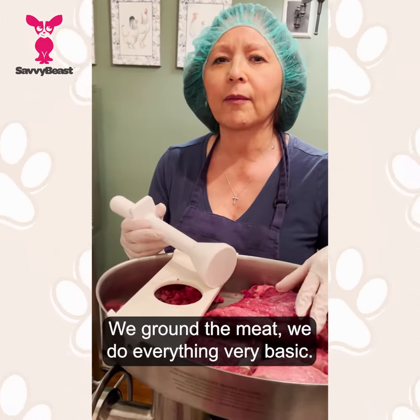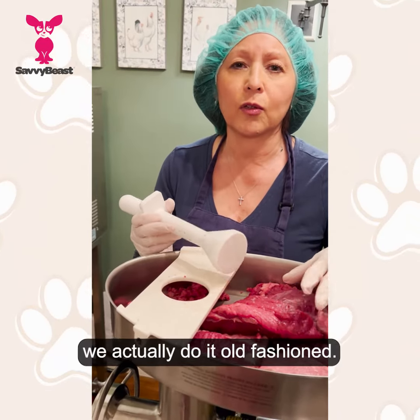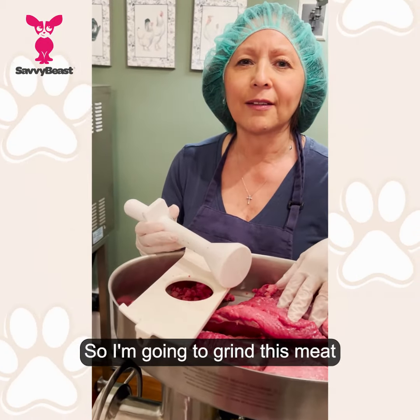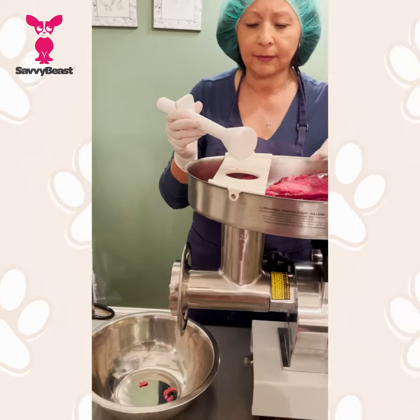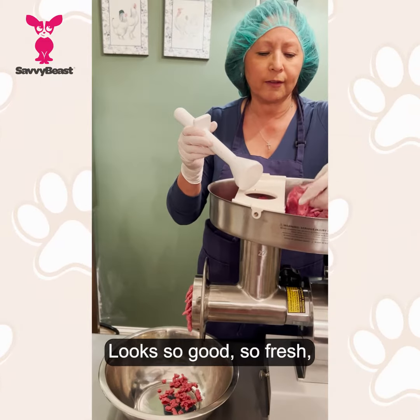This is the first step — we grind the meat. We do everything very basic, and this is why our treats are so special, because we actually do it old-fashioned. So I'm going to grind this meat and show you how I do it. It looks so good, so fresh.